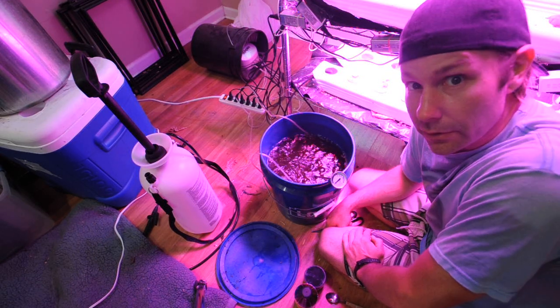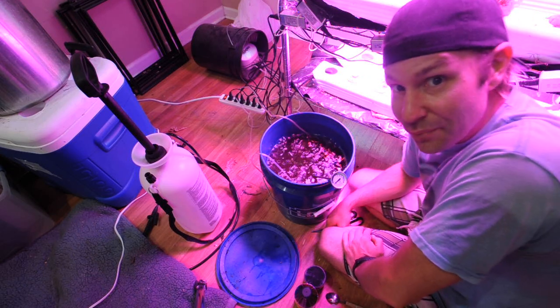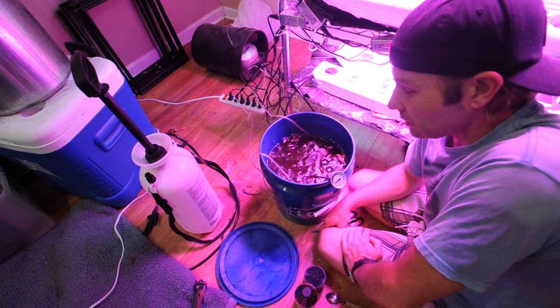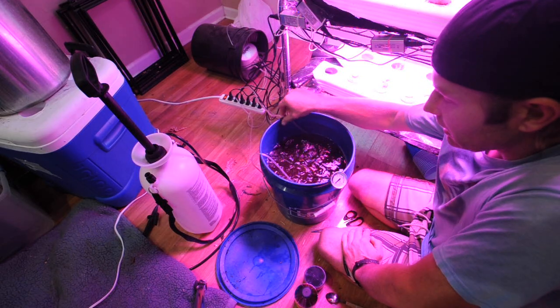A lot of people are interested, actually. There's a guy in town that's really well known that does nothing but make worm tea and makes a living off of it apparently — he's so good at it. I watched some of his videos and really it's just a matter of the device he uses, which doesn't inject air like this.